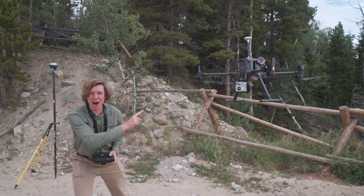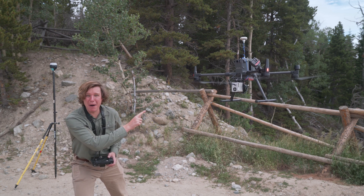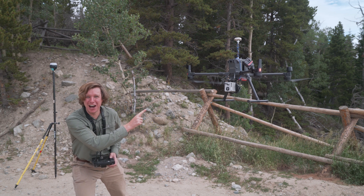This is the DJI M300 RTK Drone with the Rock Robotic R1A LiDAR — a complete review. Let's fly!